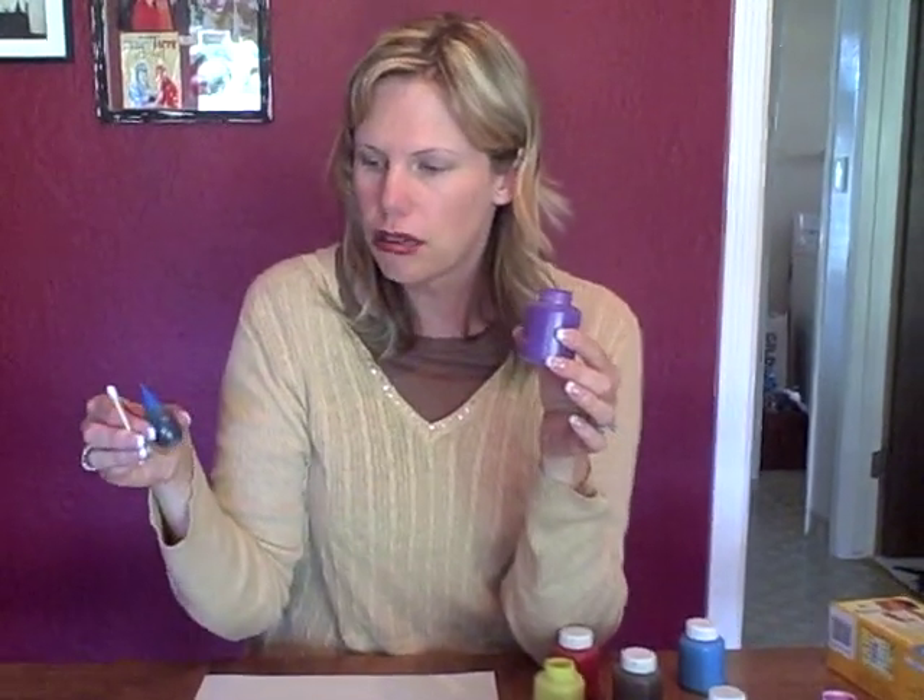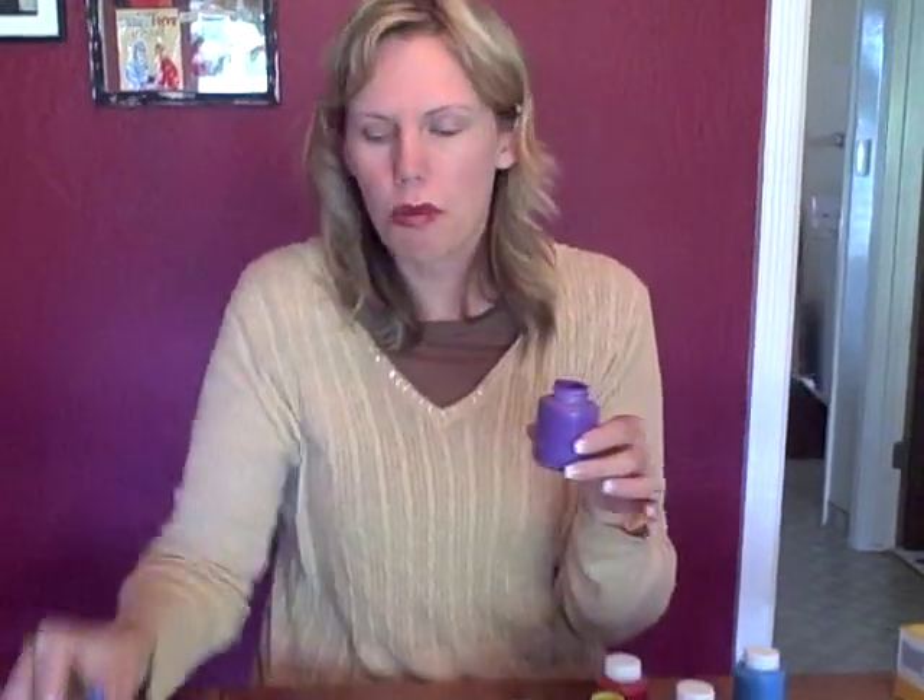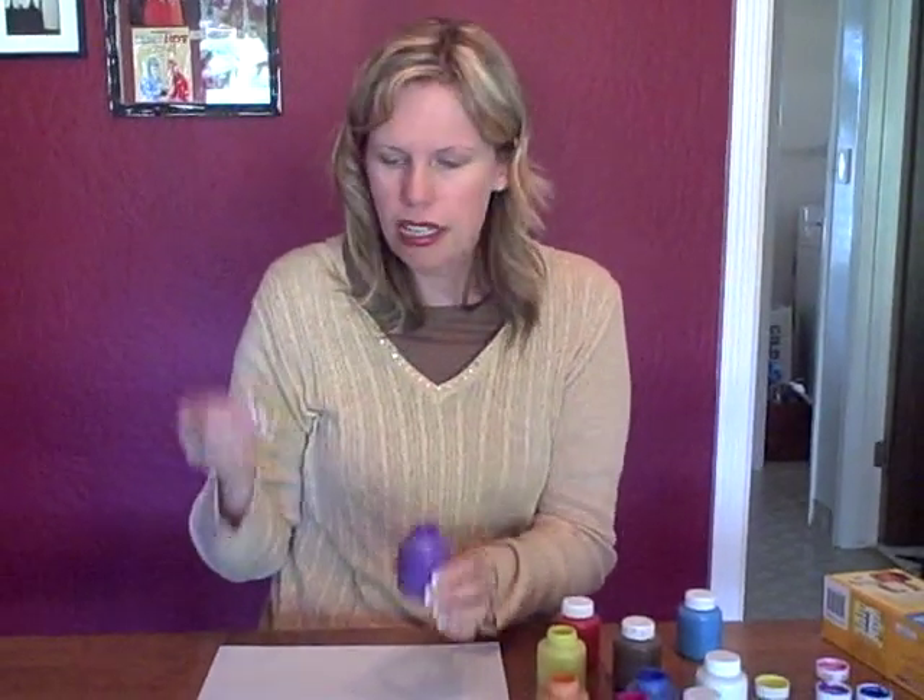Now if you don't have paint and you have food coloring that you use in the kitchen, that will work too. You can use the little bottles of food coloring, just pour it in a little bowl. And if you do use food coloring, to make it last longer, you can put some water in the food coloring as well, so it just makes more of it.